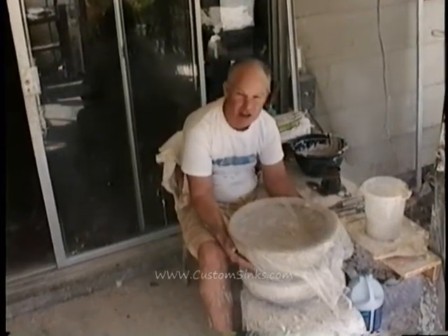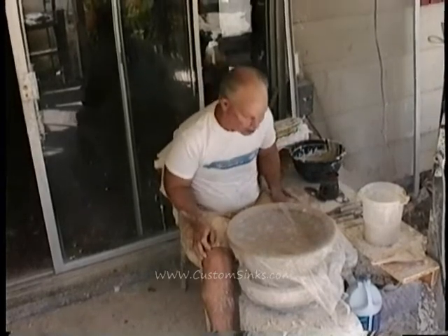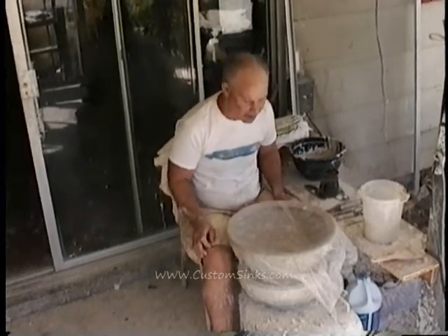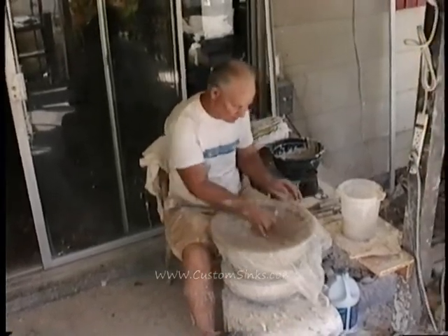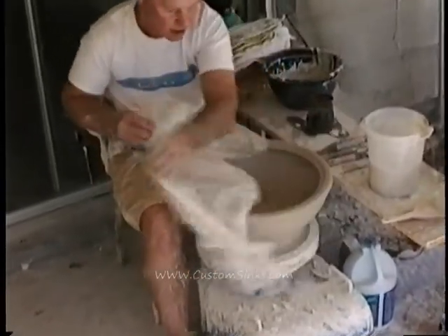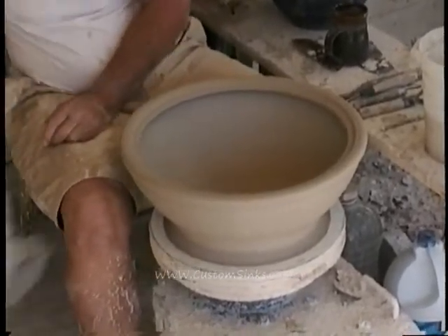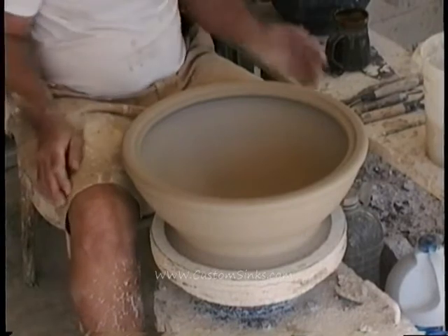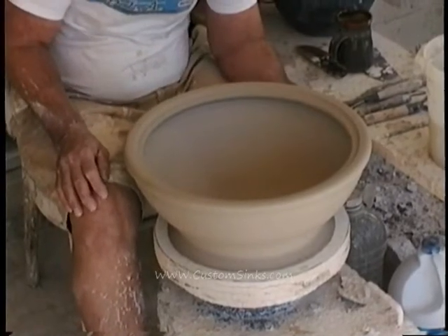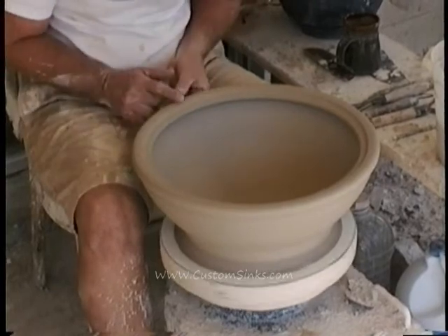We've been drying this under plastic so it won't warp. We want it to dry very, very slowly, and we're here in the desert so we really have to cover it up. Dry cleaning plastic works really well. So here's our sink, kind of the way we looked at it last time. Let's see if it's still level.